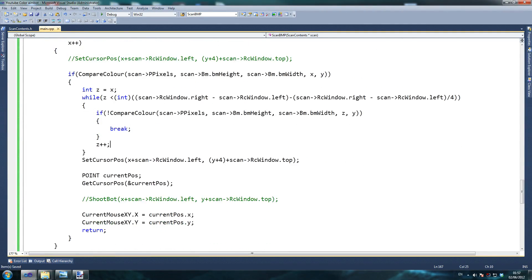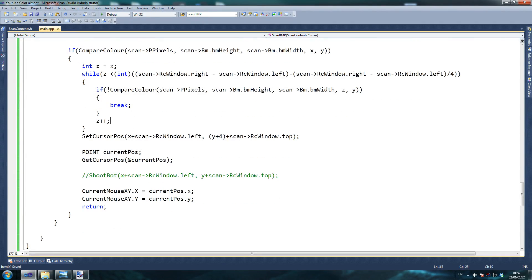We do not want to increment by anything more than one pixel, because we want maximum accuracy, and this doesn't even take that much time. Set cursor pos — while that breaks, z plus plus — and then once it breaks out of the while loop, it means it has at least found a color. So that means we want to shoot.